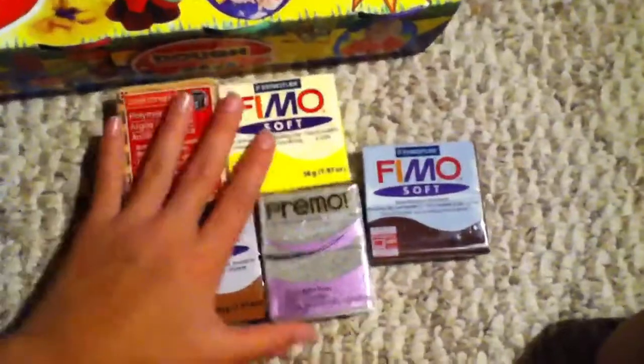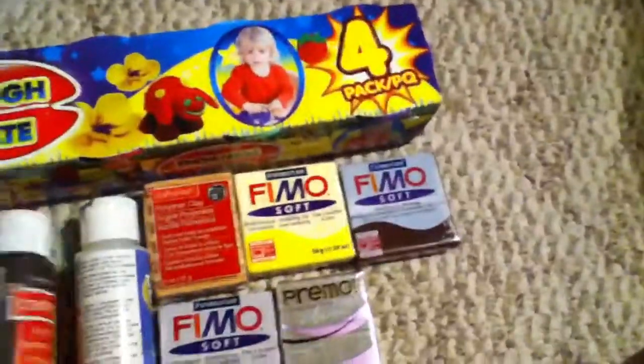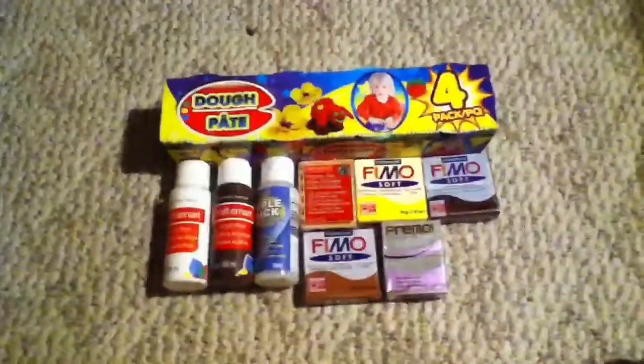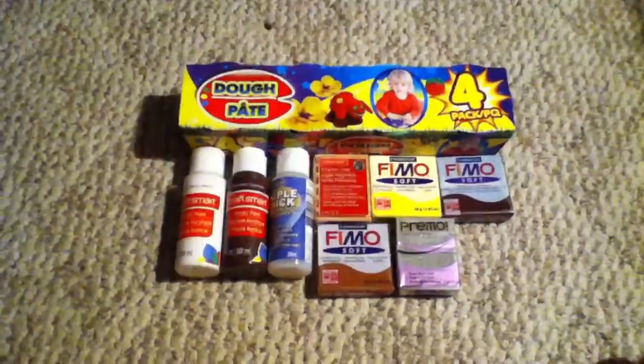This is my whole entire haul. In total, what I spent was about $22. I also had coupons for Michaels — like 40% off one regular price item, and then 20% or 15% off the whole entire purchase. So I would have spent like $30 to $40, but instead I spent only around $21 to $22.